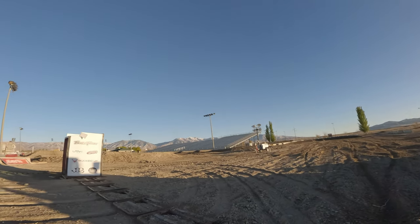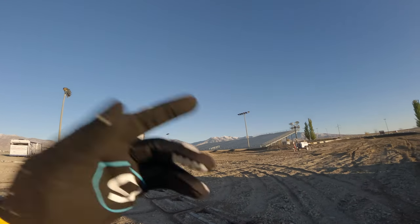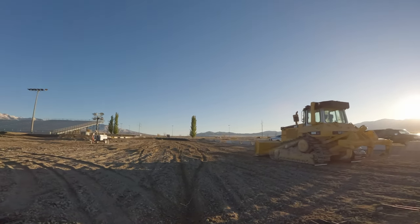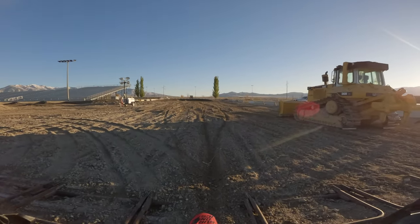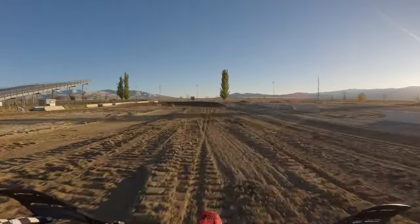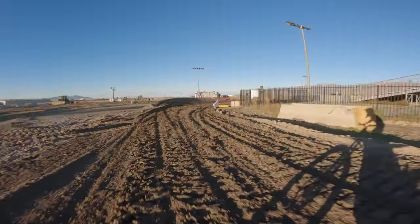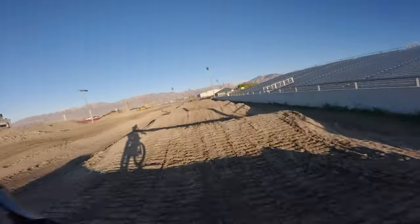I don't think I'm going to be able to hit the rhythm section — might be able to stretch the finish line but it's a little risky. For the most part you could hit everything as long as the dirt gets worked in and some lines are made, but in the meantime it's probably going to look pretty slow. Full throttle coming into this corner — you probably want to take an outside line to try to hit this. Not gonna happen on this bike.